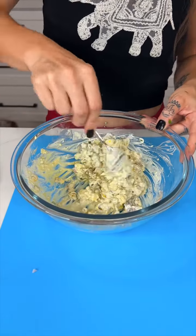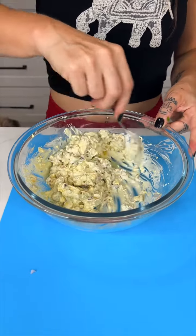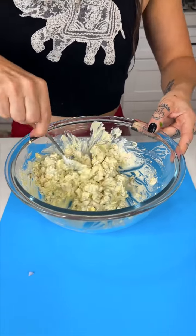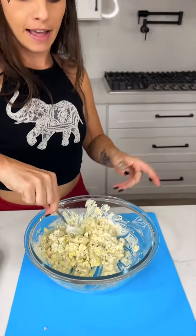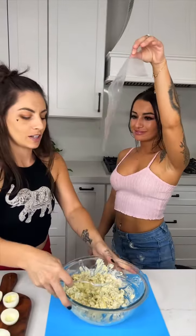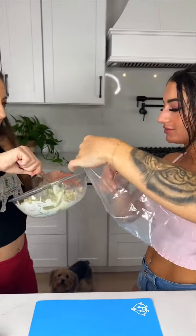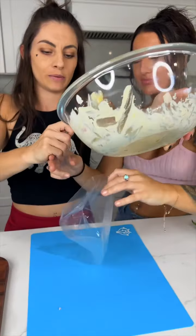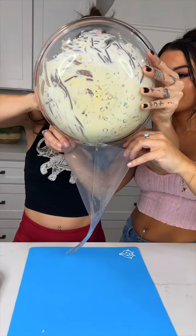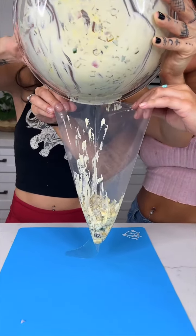I think I'm gonna pipe it in with a bag. Jojo's got my piping bags — I need a bag. Hold it open so I can put my concoction in there. Hold it up so I can see it — oh yeah, it's gonna be so good!